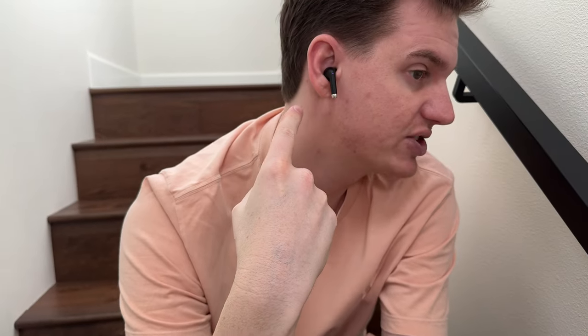To fit them in your ear, you just put them in like this and they just sit just like that. They're really comfortable.